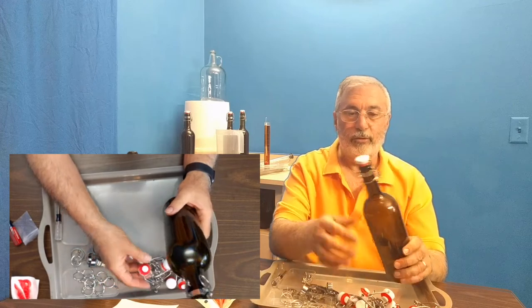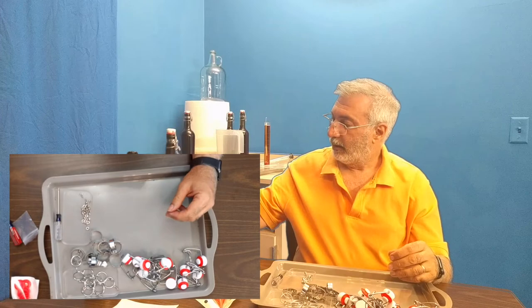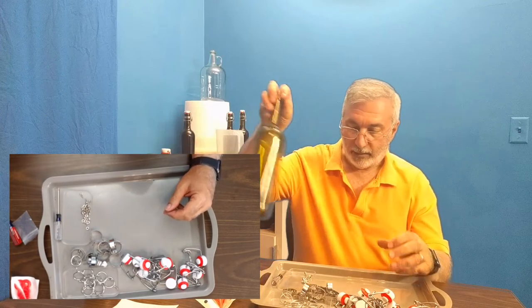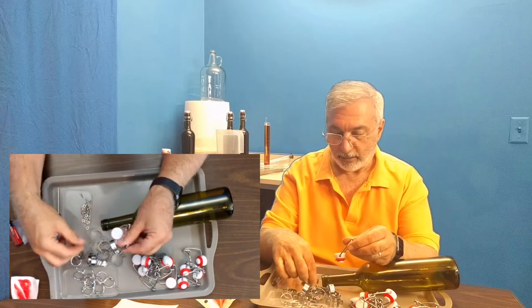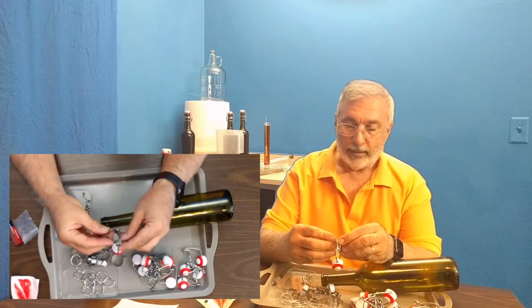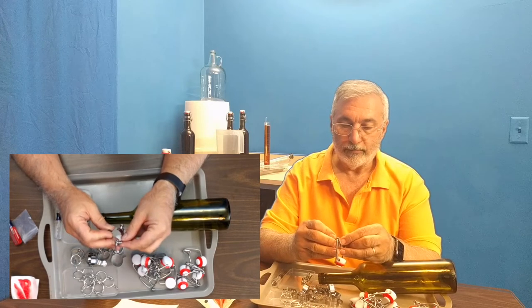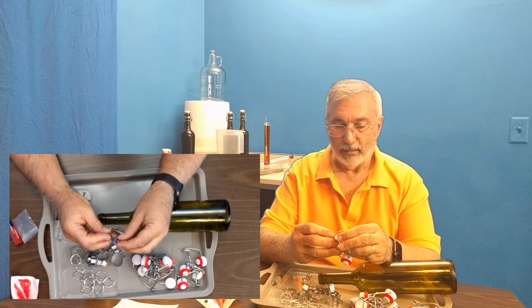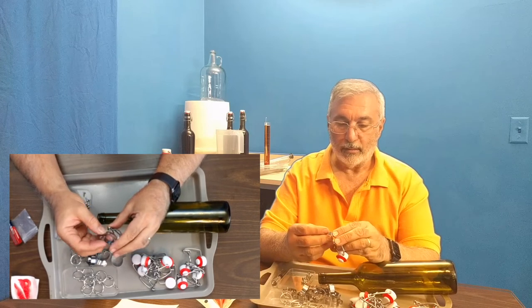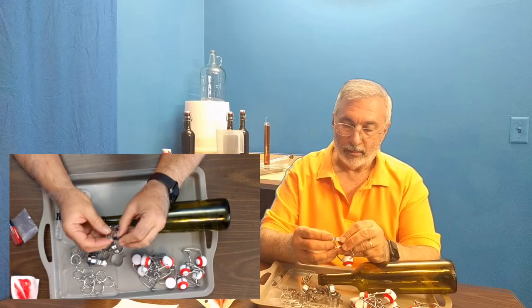The gaskets look to be silicone, so they should last a good long time. I'll try one on a different brand bottle here, and hopefully this will let me reuse a bunch of wine bottles.